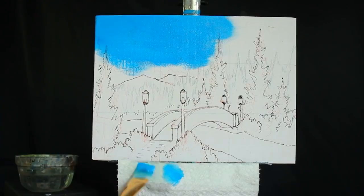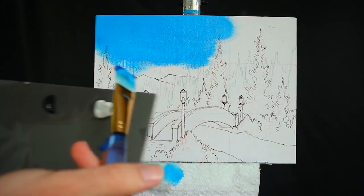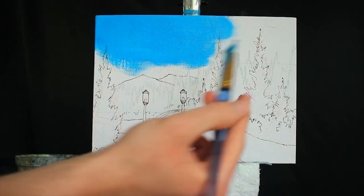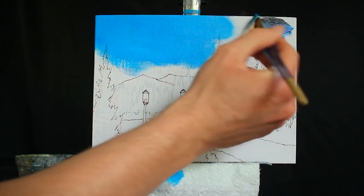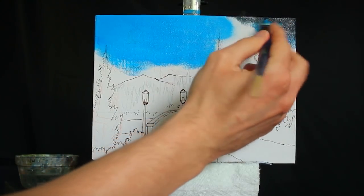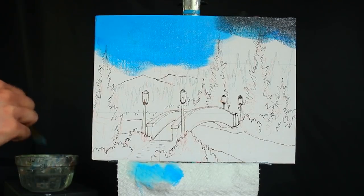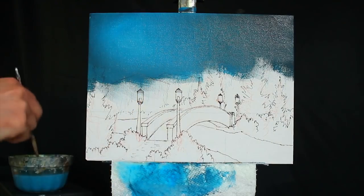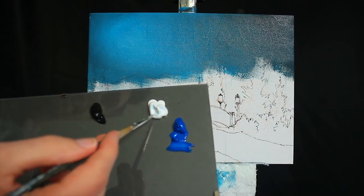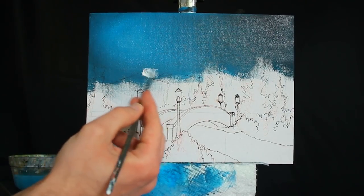From there, I'm going to go back to my palette and grab a bit of Mars Black and more primary blue. I'm then going to apply these two pigments to the top right-hand corner of our painting and begin blending it out in the same way that we did the initial portion of blue. From there, I'm going to grab my smaller round-headed brush and some wet titanium white paint, and I'm going to begin implementing our clouds.